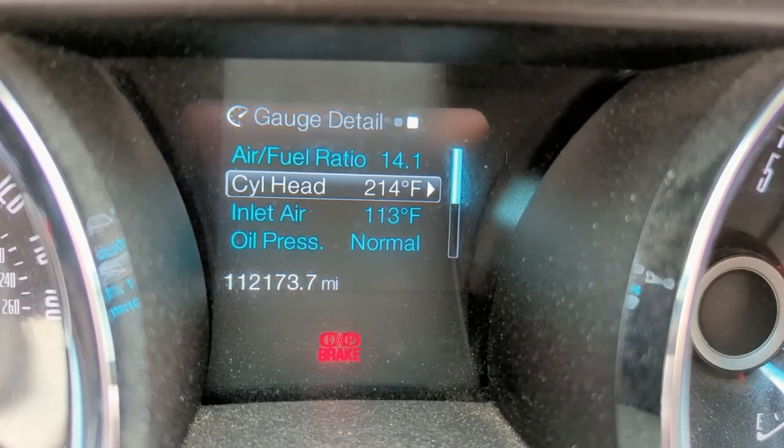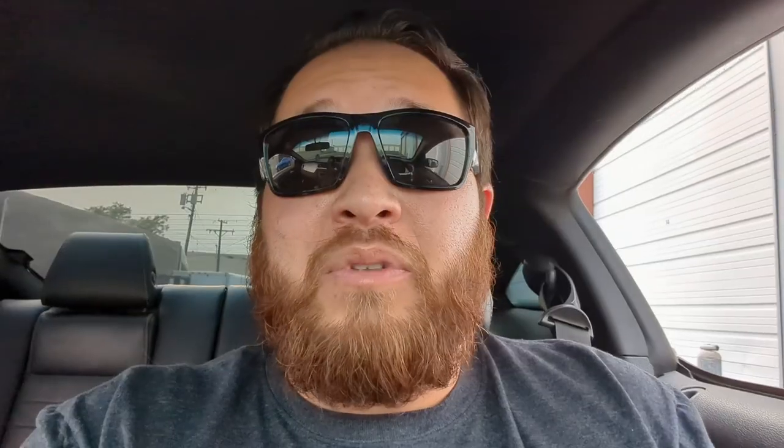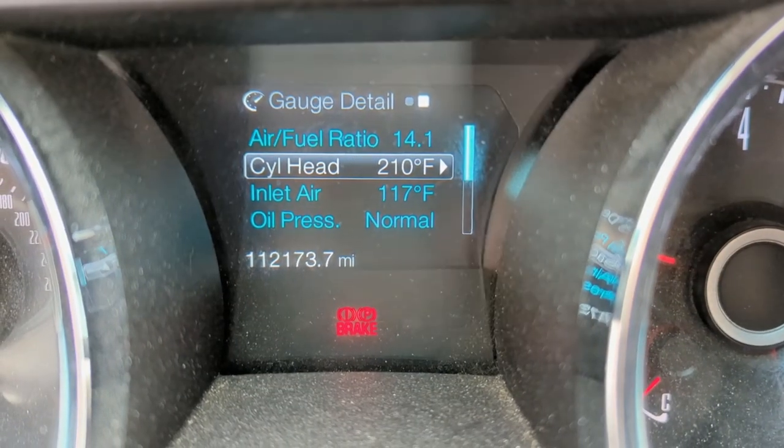All right, got it back together. Now I'm going to take this thing for a quick drive to make sure it's all fixed. Best I could get was 216. As I'm sitting here it's cooling down again — we're at 214. I've been doing laps and it doesn't seem to really get any hotter than 216. So I'm going to say that I fixed something. You can see it's already cooling down — we're down to 210.